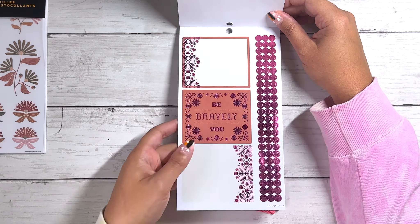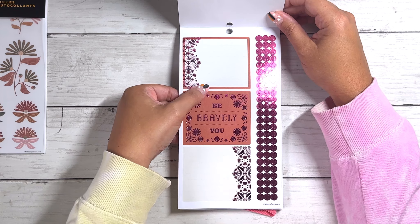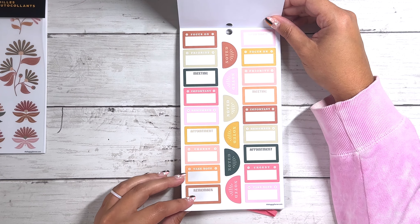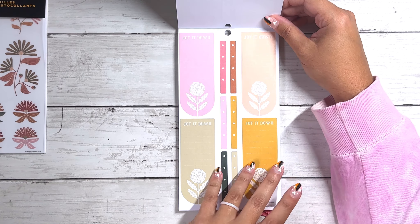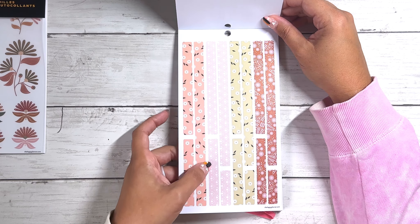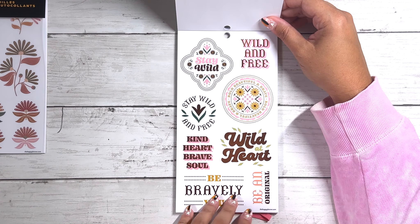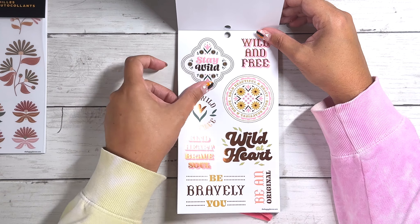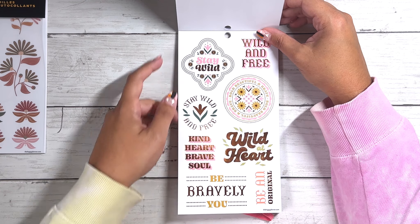Then we have some monthly functional boxes — you can use these anywhere, you don't have to stick to just the monthlies. Some circle deco and functional stickers and a bunch of the little daisy flowers in the middle. These are so cute, I love these box stickers. These are on clear — really pretty, just like a burnt orange brown color. Really pretty for like a fall spread. And then we have the same ones just in the coppery foil color. Ooh, pink foil! I love when we get colored foil. 'Be bravely you.' These are beautiful — they'd make a really pretty spread with that burnt color with the pink.